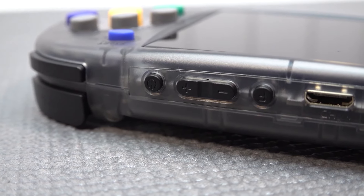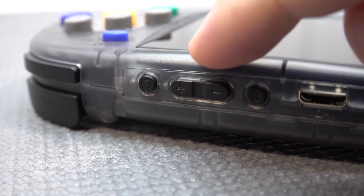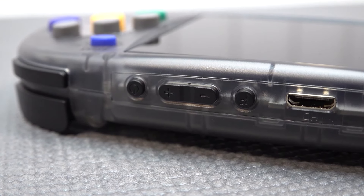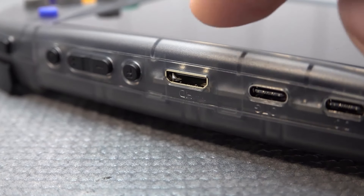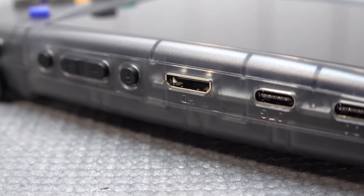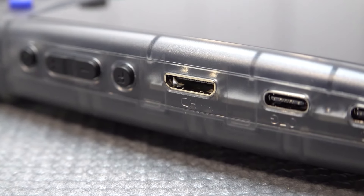I'm very glad that they implemented a physical volume button, because this was not the case with some previous devices. There is no cable for the mini HDMI in the box, so you can use a converter from a mini HDMI or get yourself a cable.